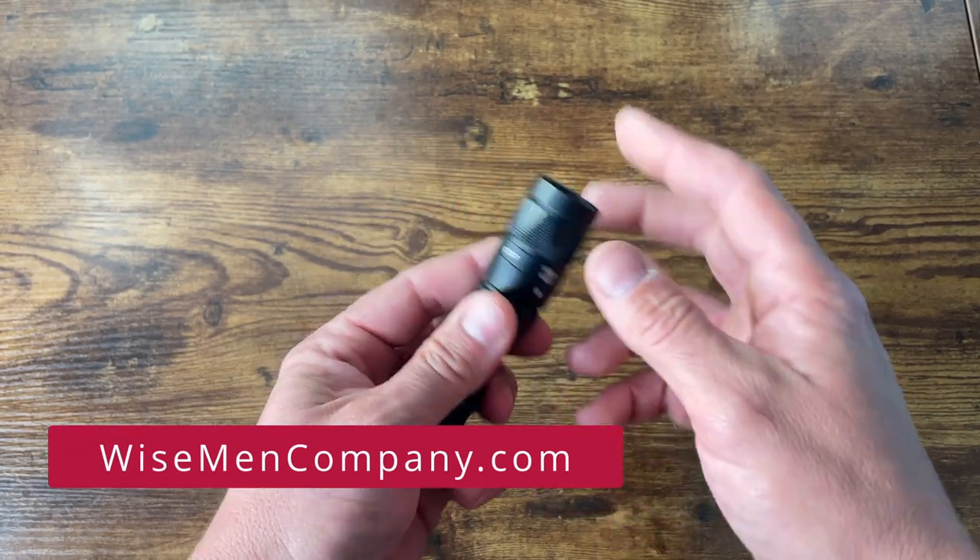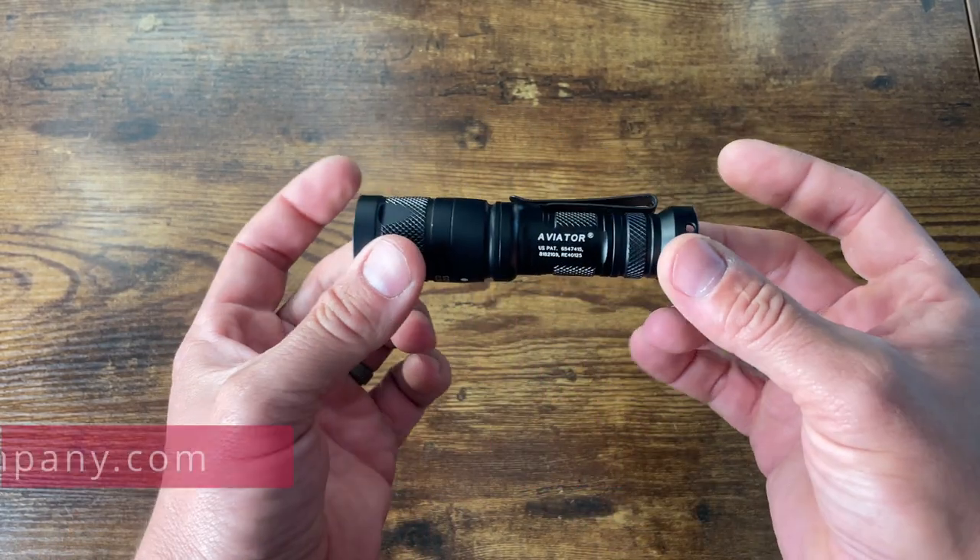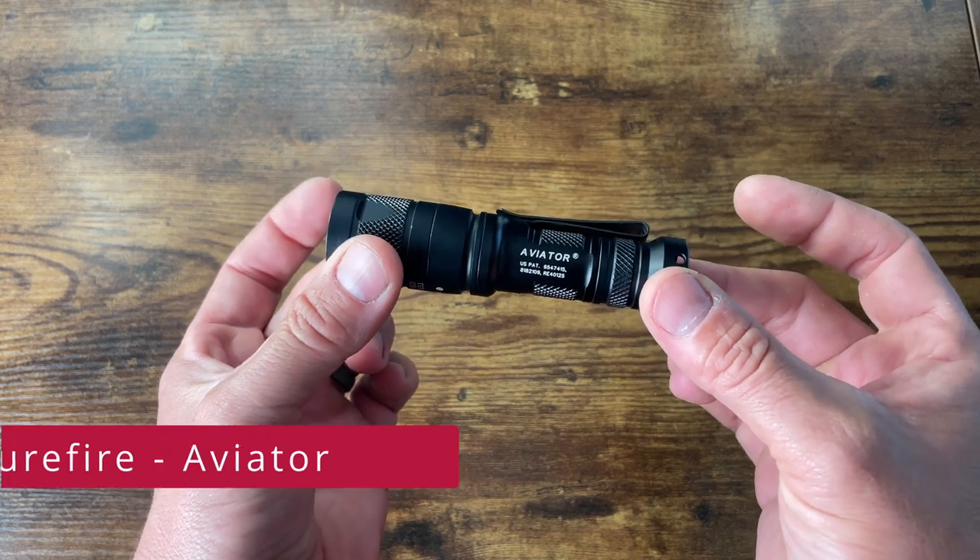Welcome back to Wiseman Company, everyone. Ben here, and today we're going to be taking a look at the Surefire Aviator.